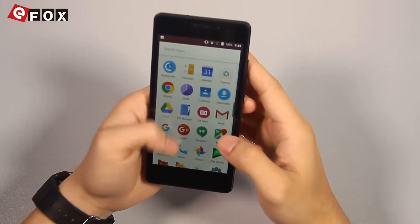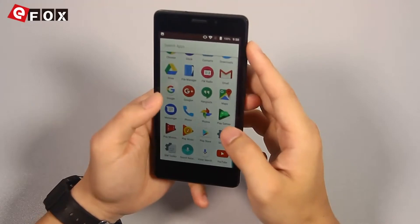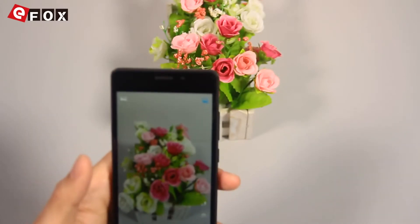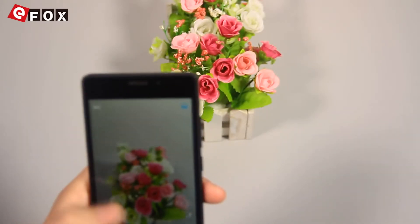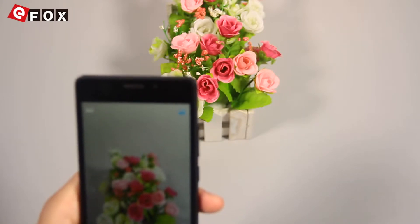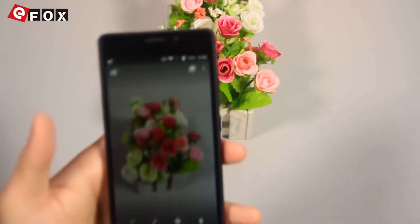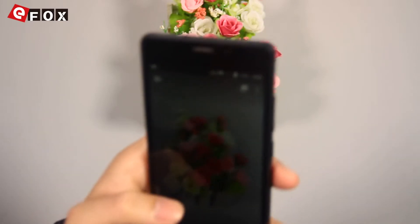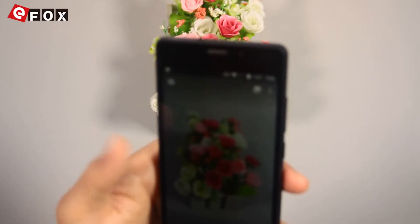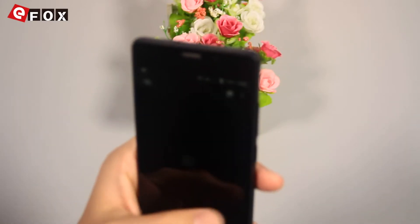Now let's check its camera. The rear camera has 13 megapixels. Let's see how it performs — I will take some shots and see how the picture looks. From the screen, the color looks vivid and it's really close to the real color. It's not over-saturated or anything like that. I think the camera performs quite well for this phone.